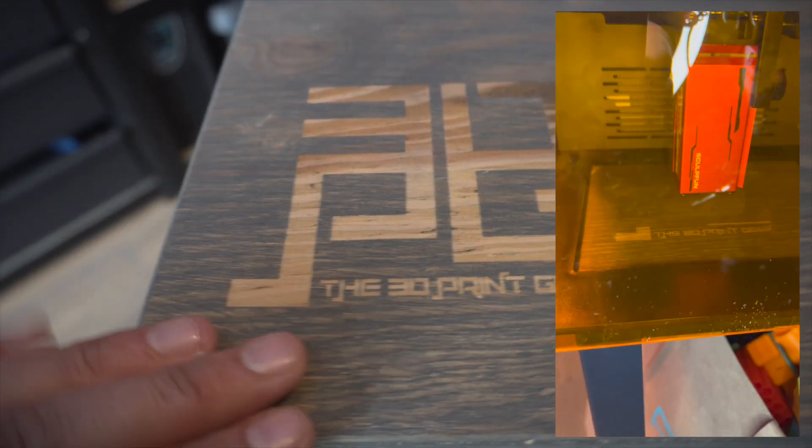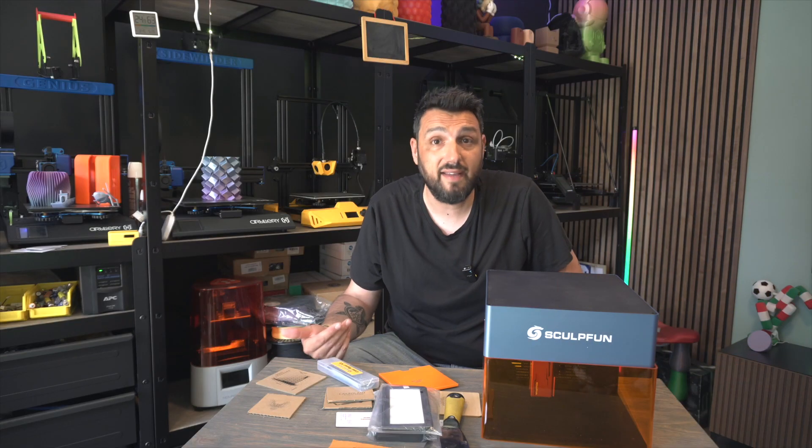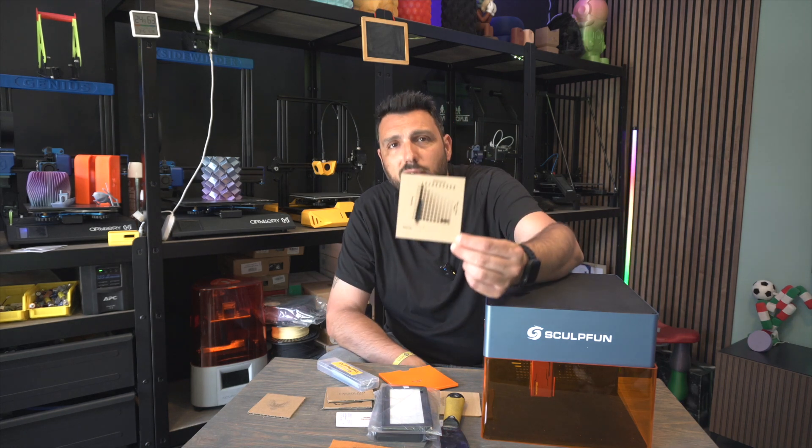This was one of the first engravings I did and I was so impressed I said I was going to do a whole video about it. But then I kept testing and the results kept surprising me day by day.